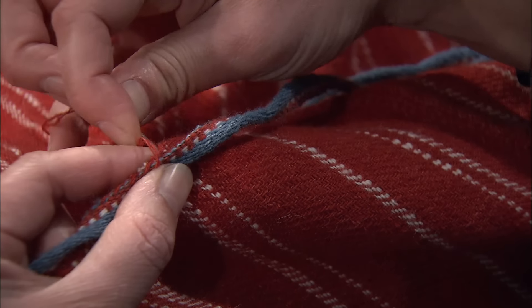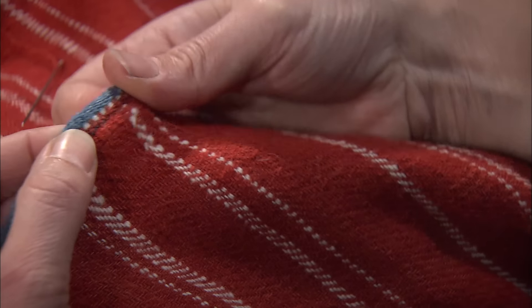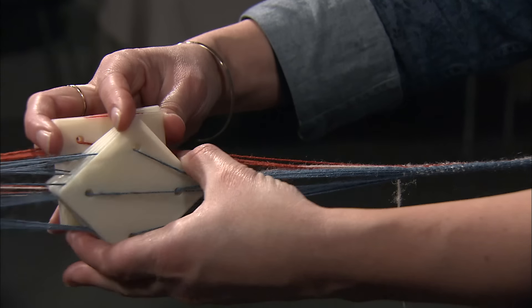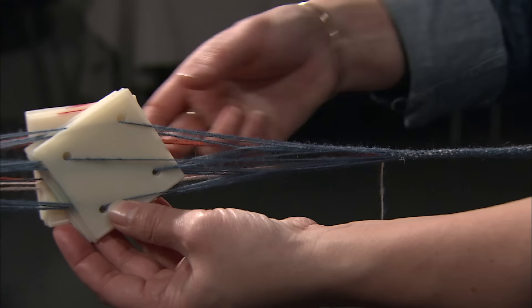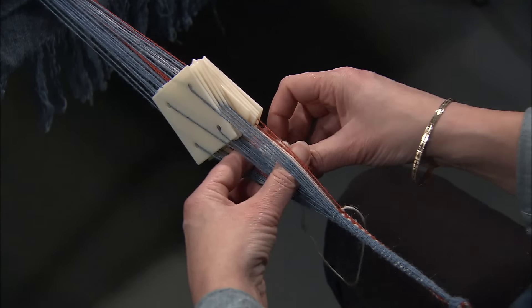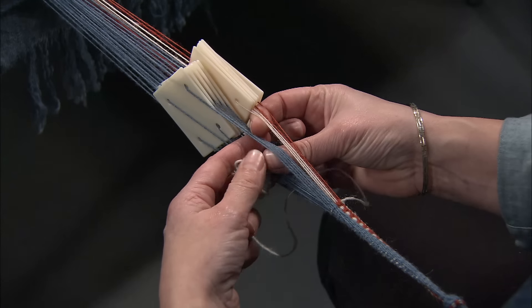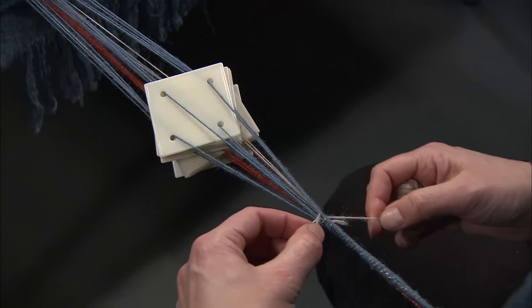After finishing the weave, the fabric is sewn so that it forms a tube. Along the sides, at the top and at the bottom of the dress, a woven trim is stitched on. The dress's trim can be woven with tablets — tablet weaving is a technique where tablets are turned to change the sheds. The small weft is led back and forth between the dividers, thus creating a woven trim.